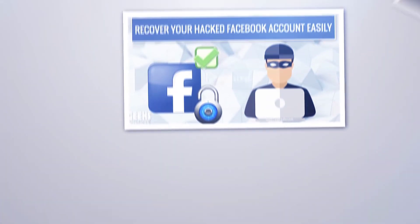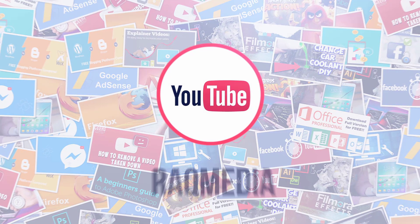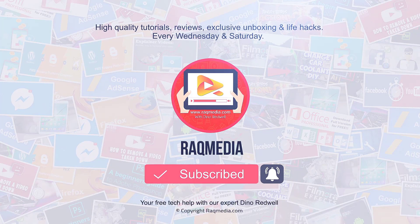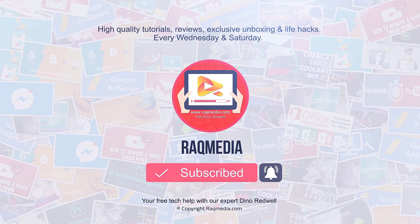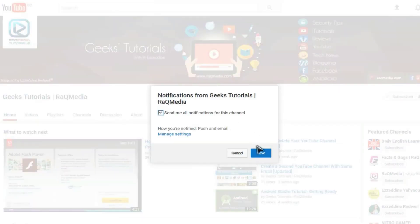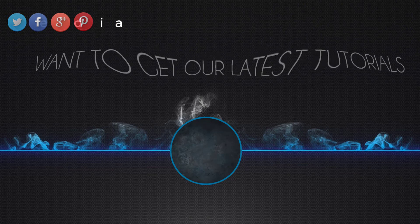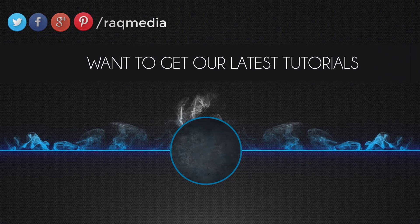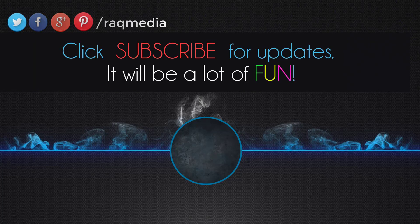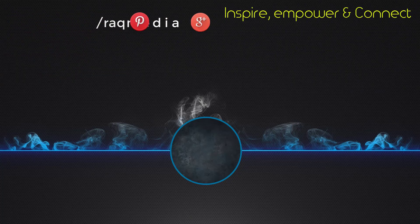Thank you for watching. If you like this video, do consider sharing it, click the like button, and leave us a comment below — we'd love to hear from you. Don't forget to subscribe to our channel and enable notifications to get the latest tutorials that will inspire, empower, and connect you. Visit www.rackmedia.com. Bye for now, see you in the next video.